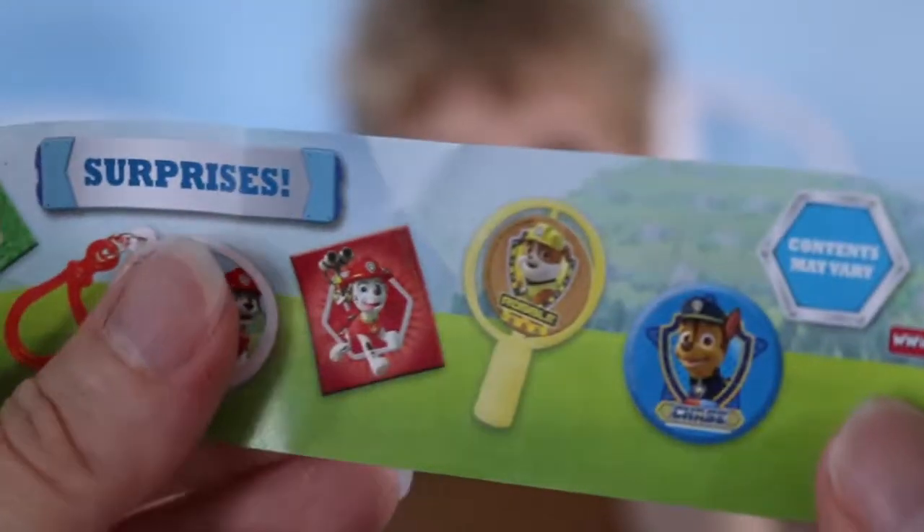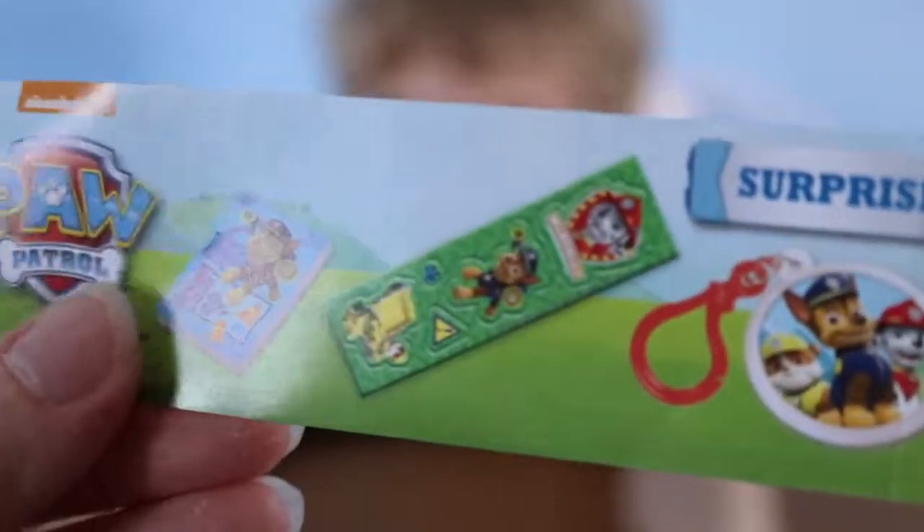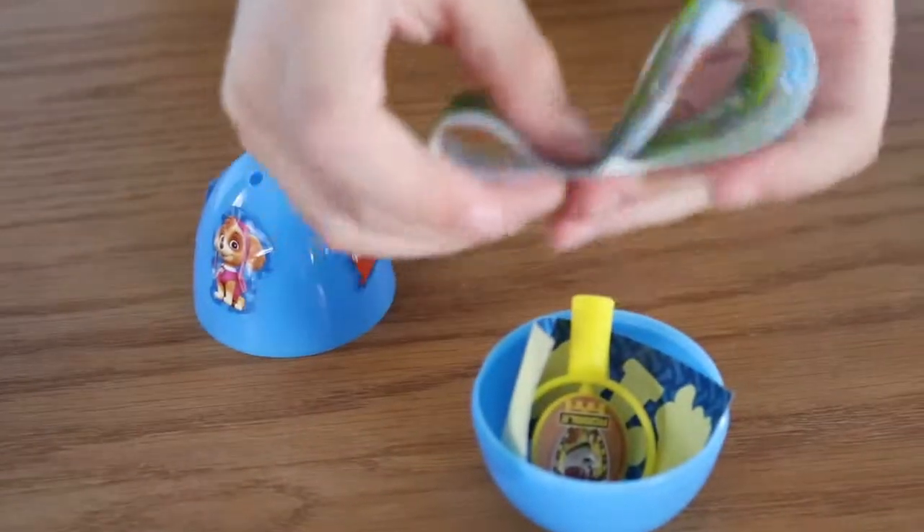Okay, let's look at the things you can get in this little Paw Patrol surprise egg. Let's put it all away — you've got your sticker on. You gotta put them all in there.